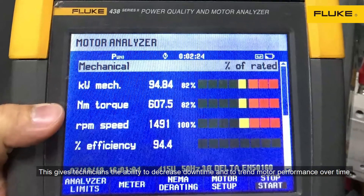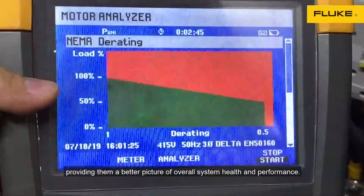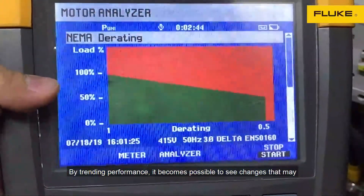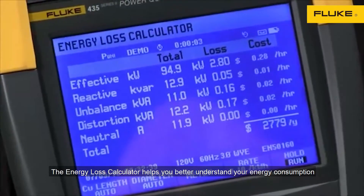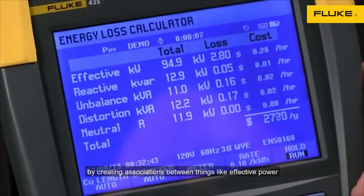This makes it possible to analyze the performance of most industrial motor-driven processes while they are still in service. This gives technicians the ability to decrease downtime and to trend motor performance over time, providing them a better picture of overall system health and performance. By trending performance, it becomes possible to see changes that may indicate imminent motor failures, enabling replacement before failures occur.